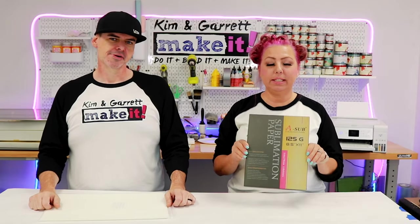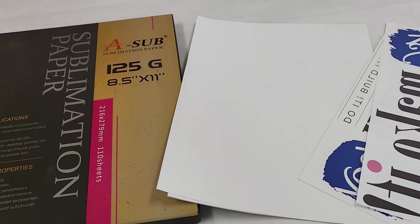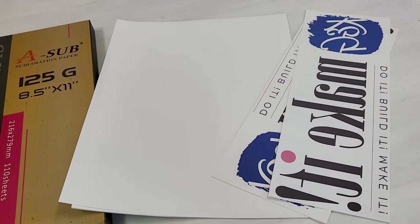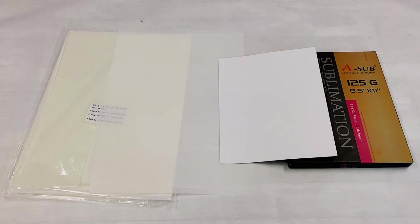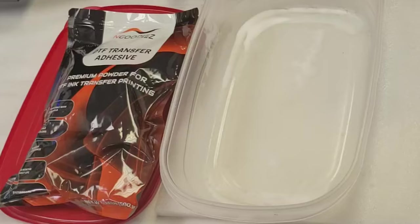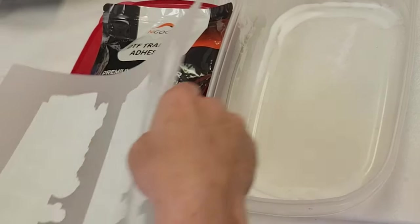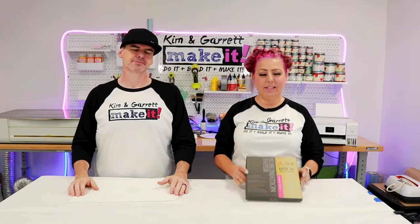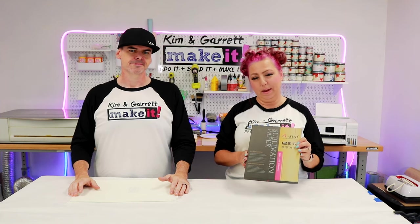So what are we printing on? For sublimation, I'm printing on A-sub sublimation paper transfers — about 110 sheets for $20. For DTF, I'm printing on PET film — like a dusty transfer — 100 sheets for about $80, plus adhesive powder at about $25 for 17 ounces, which also does about a hundred prints. Both the sublimation prints and the DTF transfers can be stored in a cool dark place for about a year.